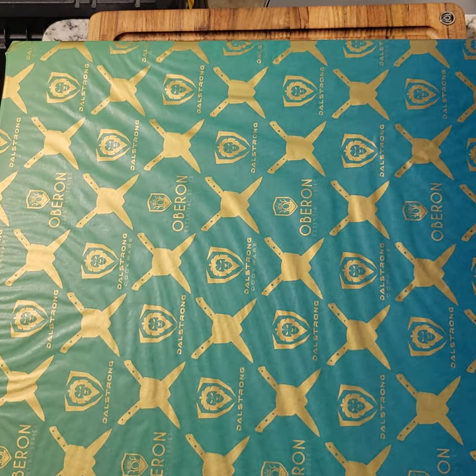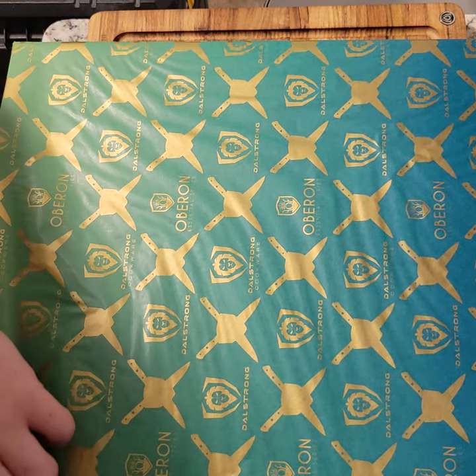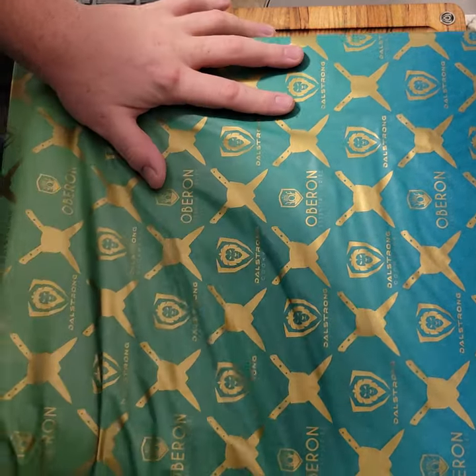It would probably be easier instead of me just reading the box to just take this out real quick so I can show you what we're working with here. All of these DaoStrong pans come with this kind of wrapping paper on the outside, so let's just get rid of that — I'll just rip it, no problem. It goes all the way around.